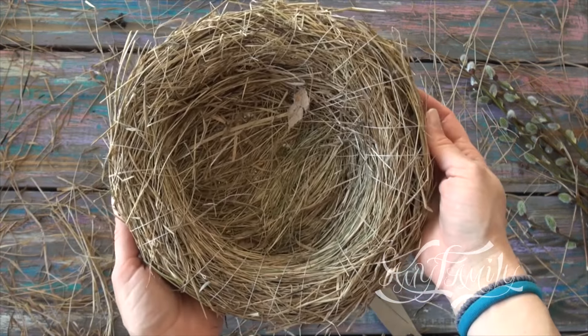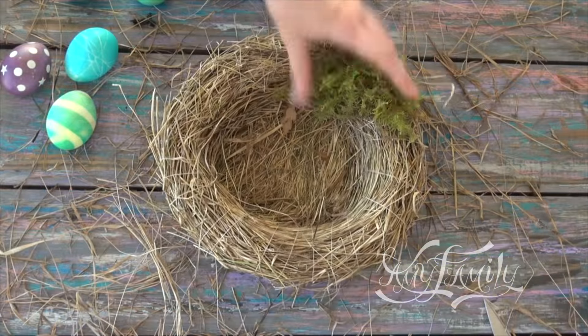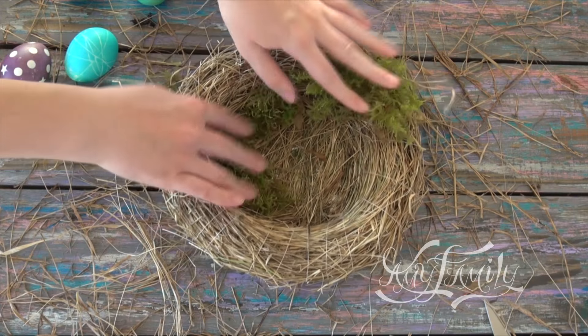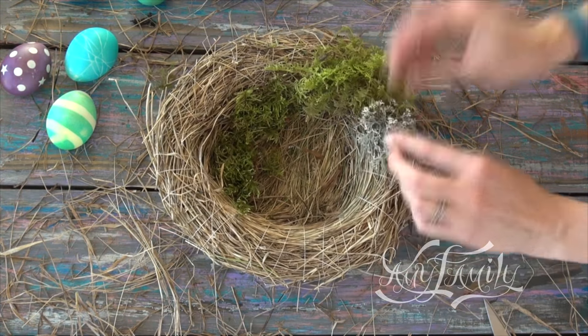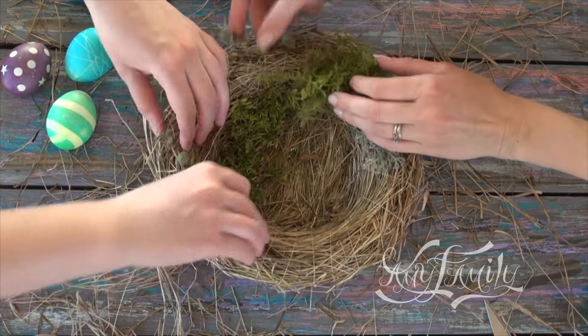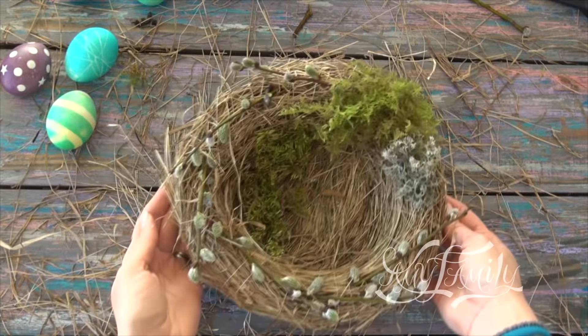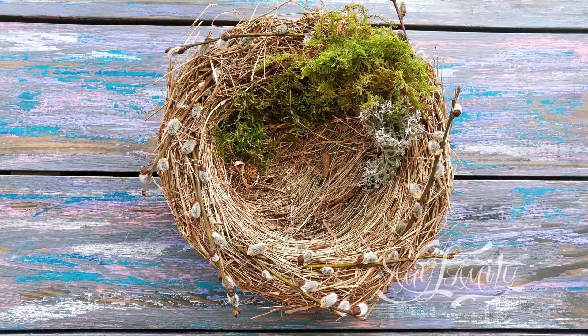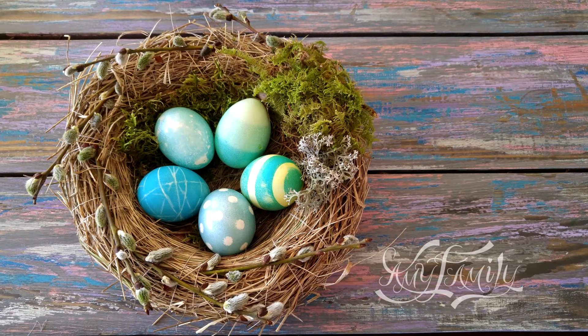And the nest is ready. It looks amazing in photos. Now we're having fun with my sister, decorating our nest with some moss and twigs. Looks just like a real one. This will be my Easter decor for this year. Subscribe to my channel, write comments, hit like, and watch my other interesting videos.